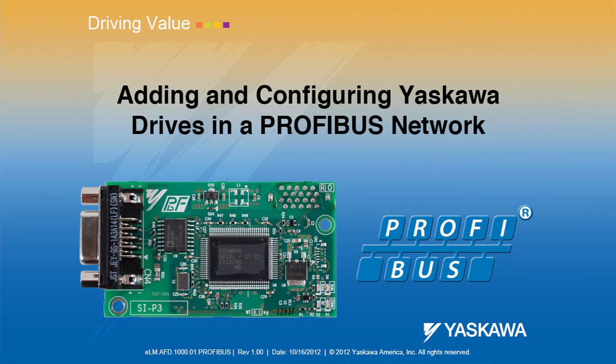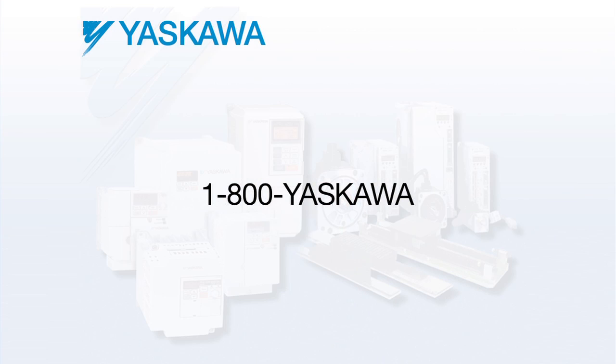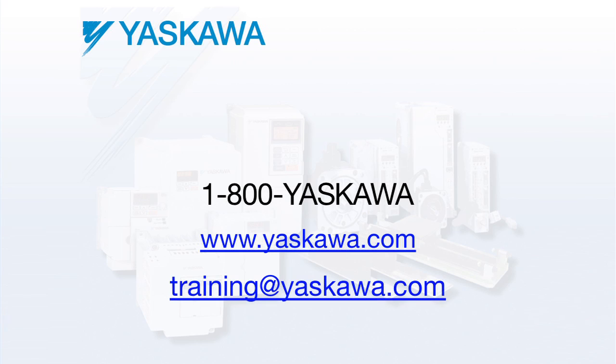Thank you for viewing this Yaskawa e-learning module. We really appreciate that you've taken the time to learn more about our products and how to make the most of their many features. For further training or information, contact us by phone at 1-800-Yaskawa, visit us at yaskawa.com, or send us an email at training@yaskawa.com. Yaskawa. It's personal.